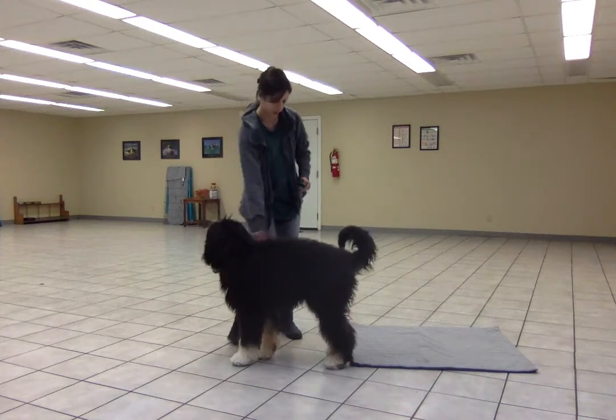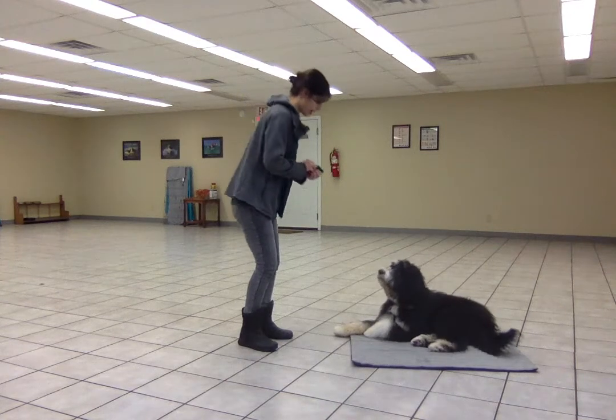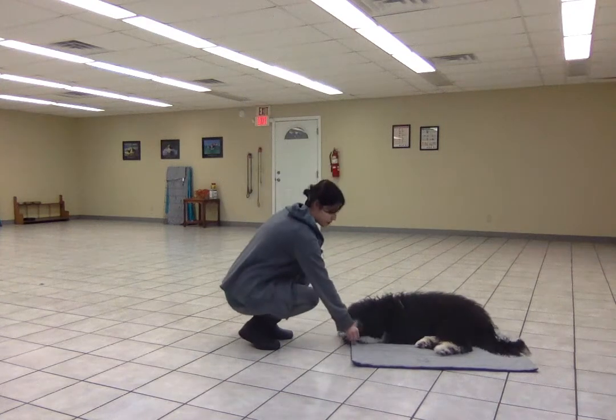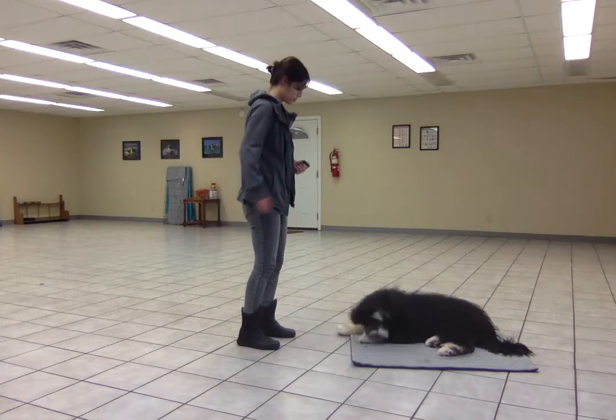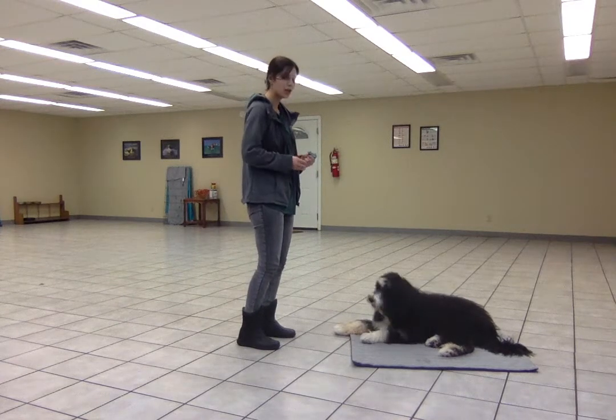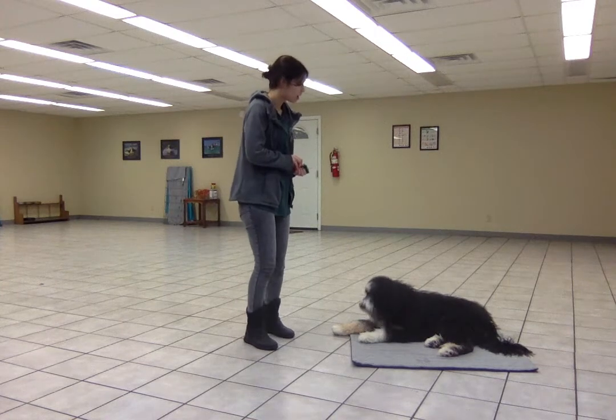But she did a nice job. So now I'm going to stand just a little bit away. Place! You see I'm about one tile away from the mat when I cued the place behavior. Good girlie! And I'm going to gradually build distance from here. Free!